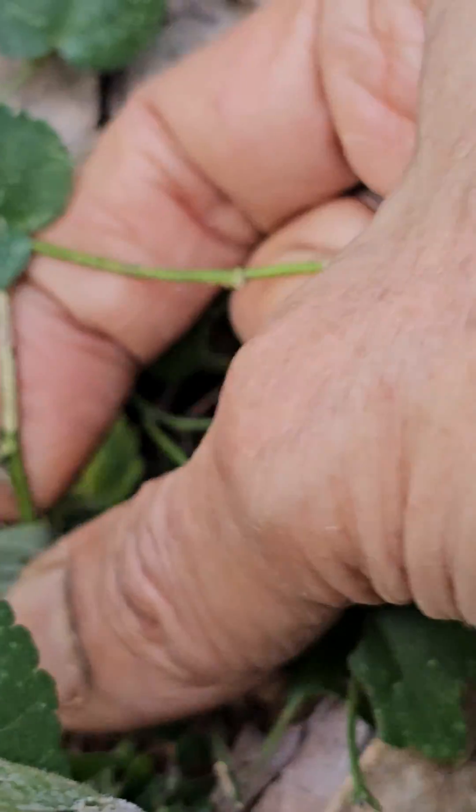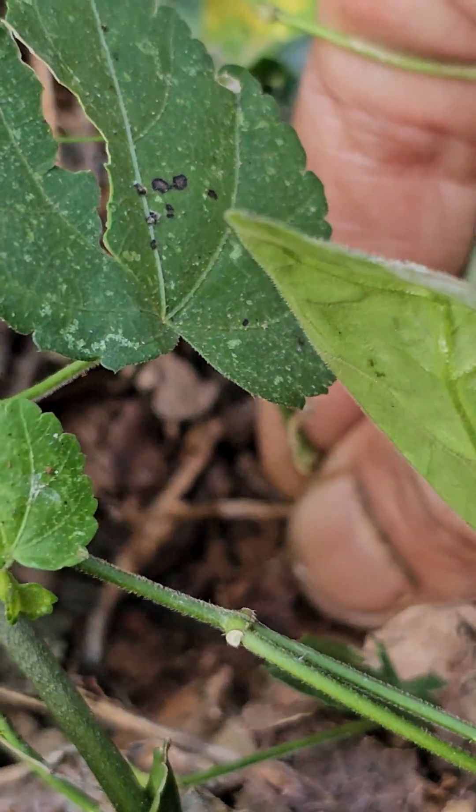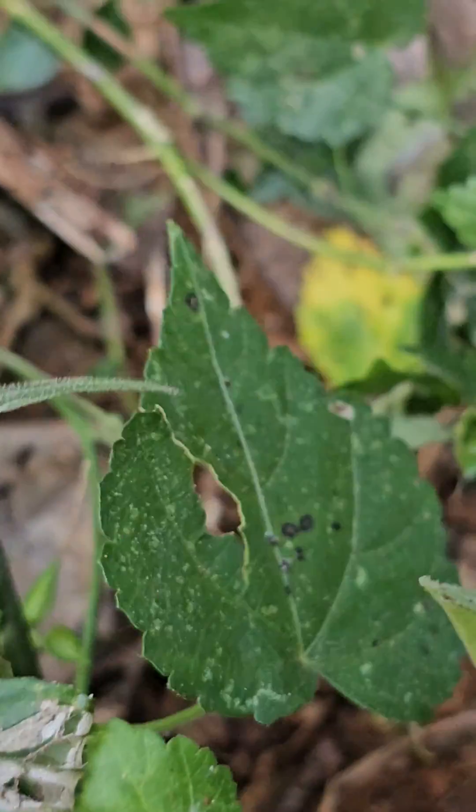When you cut the leaves, you're going to want to cut the leaves. It's a small one.